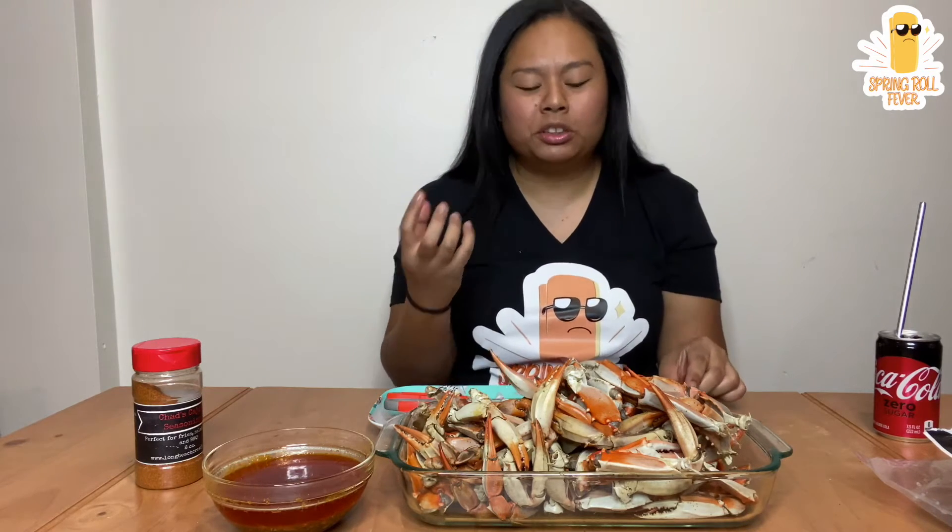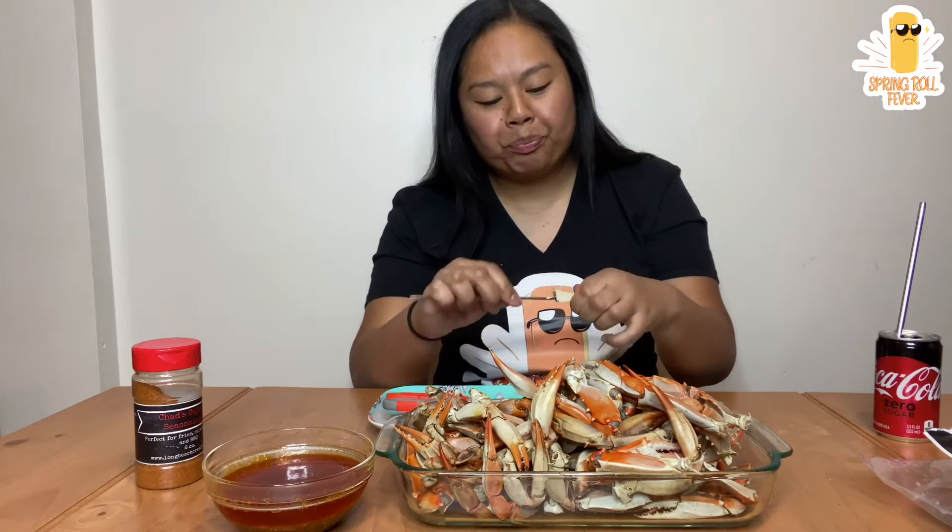I would say if I had to pick like a really signature dish at that restaurant, I feel like it would be the Encore wings. Oh my god, those were amazing.